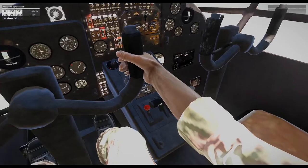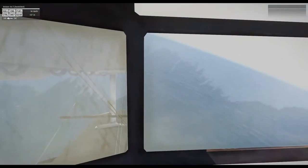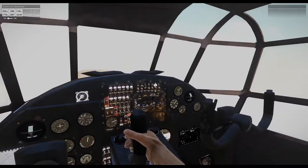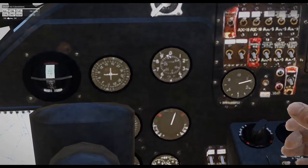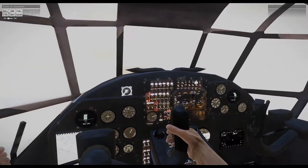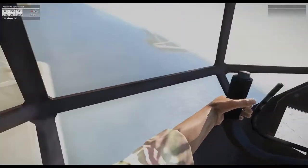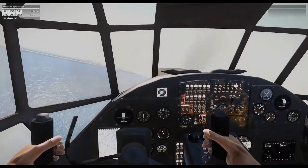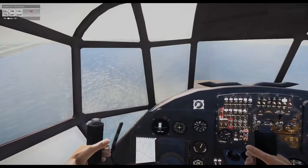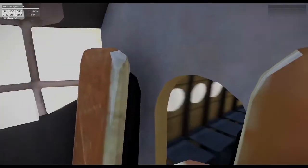It looks like we have the red button right there. That's a lot of water. We are not going very fast. All these instruments here are just stickers — there's actually nothing in here that moves. Oh, that's kind of nice. Uh-oh. Just minor turbulence, nothing too bad.